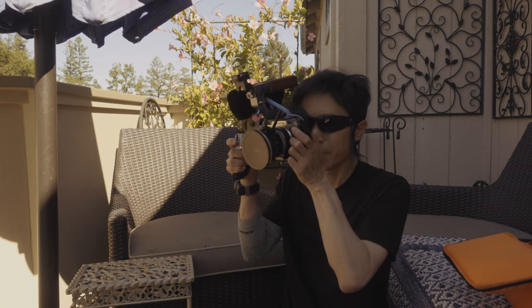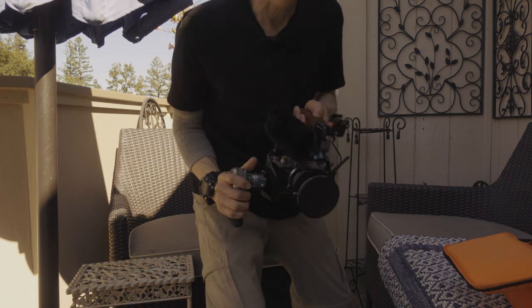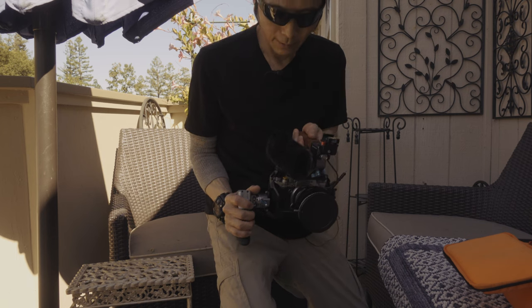So I just have to grab the camera — that's also why I need a big eye cup. The side grip is also useful when you have to shoot from the hip like this. I can change the angle quickly.